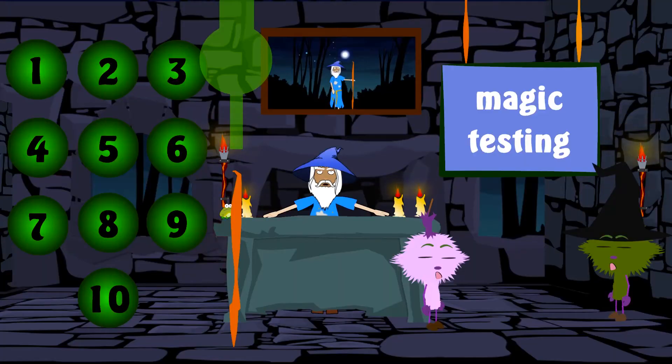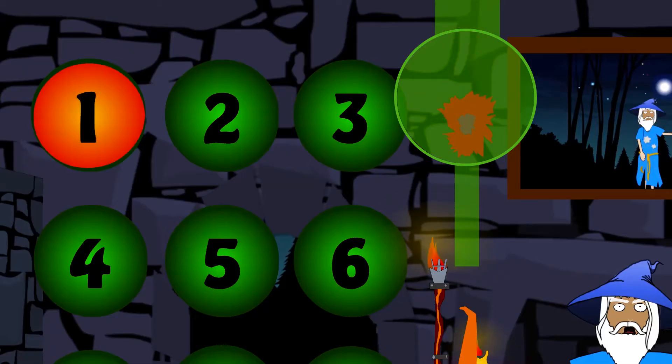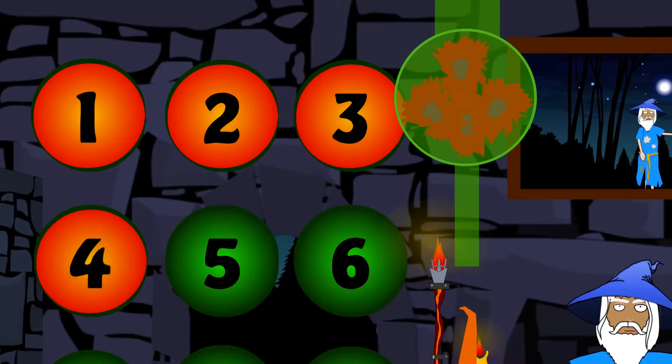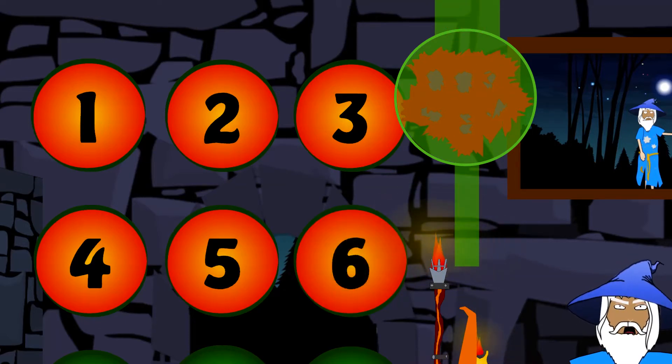Firstly, let's collect our ingredients. A red ingredient for the colour: Six Red Fluff Flowers. One Red Fluff Flower, Two Red Fluff Flowers, Three Red Fluff Flowers, Four Red Fluff Flowers, Five Red Fluff Flowers, Six Red Fluff Flowers. That's six Red Fluff Flowers.